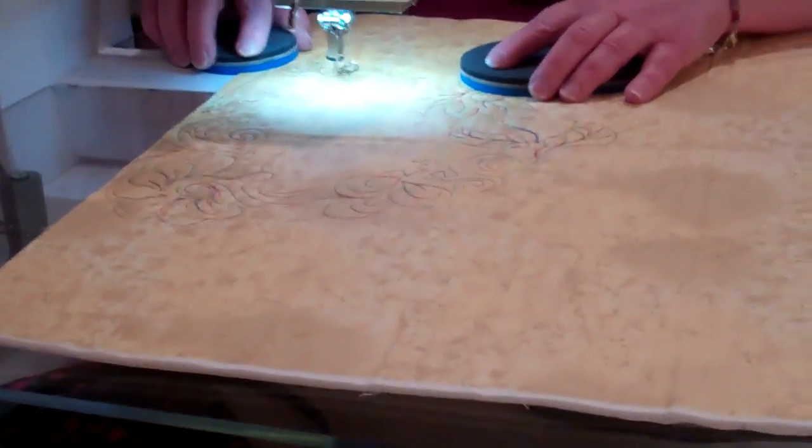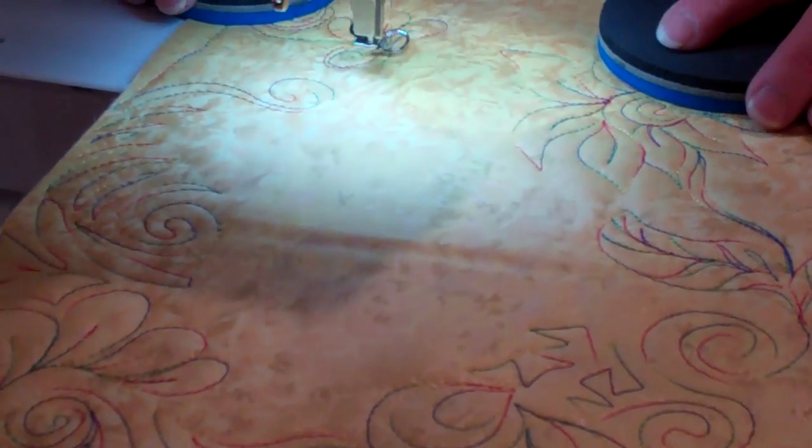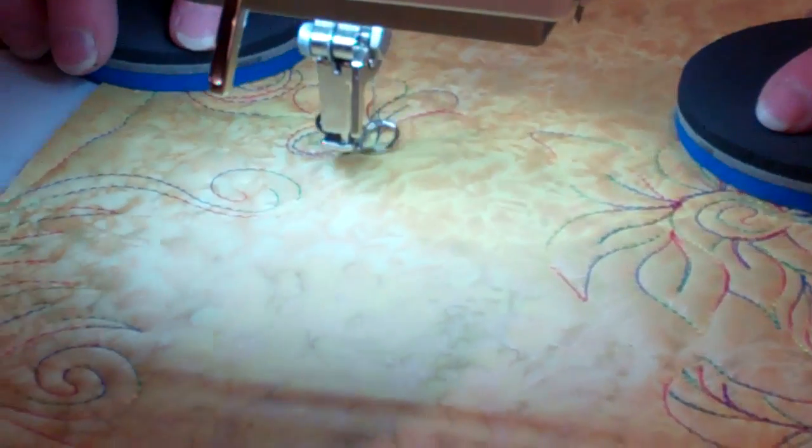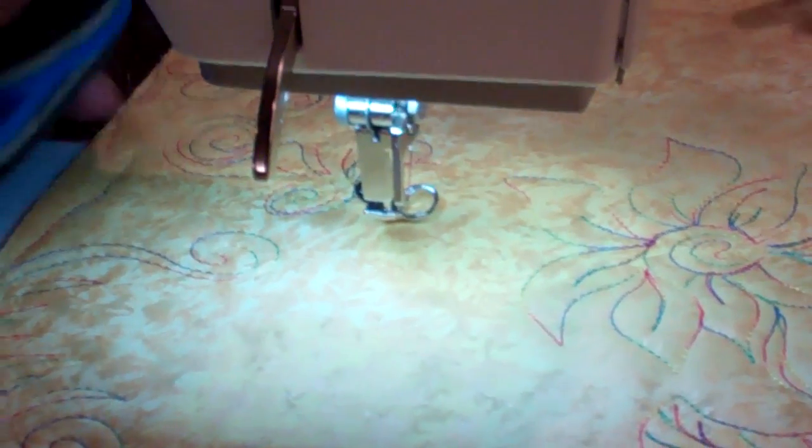Normally I sew a little bit faster than this, but I want you to be able to hear my voice as well as you can. And I just ran out of bobbin thread, I think.